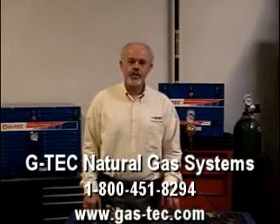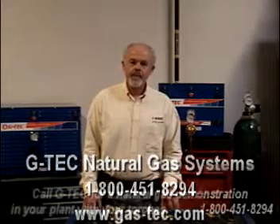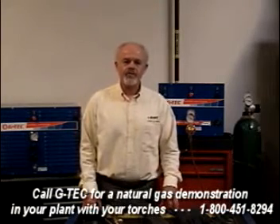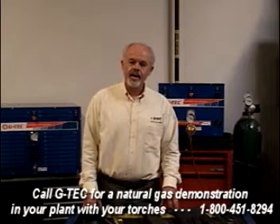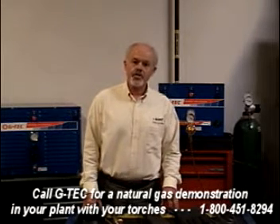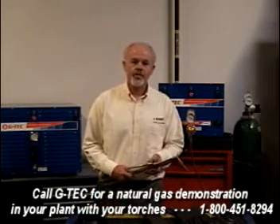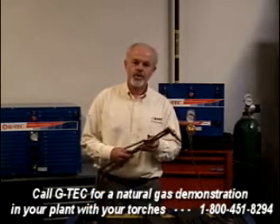Hi, thank you for clicking on our YouTube video link and visiting with G-Tech Natural Gas Systems today. Perhaps you've noticed the increasing cost of fuel gas in your facility. You may be aware that one of the major fuel gas suppliers announced a 30% across-the-board increase in the prices for saline, propane, and other fuel gases that you use with your torches.